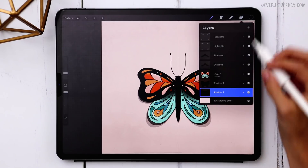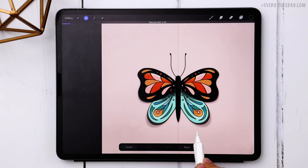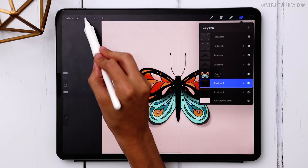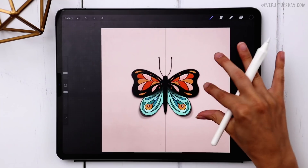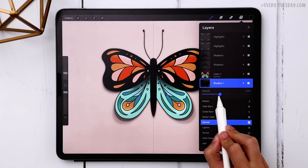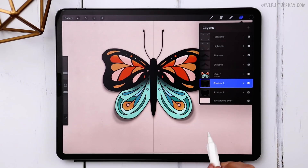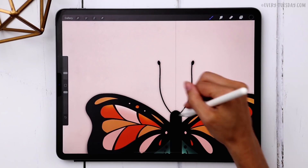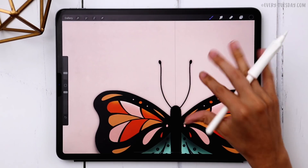Now apply a Gaussian blur to both shadows. Start with shadow two: hit the magic wand, choose Gaussian blur, and drag up to about four and a half percent. For shadow one, apply Gaussian blur at about three percent — don't blur it as much. Shadow one may still be a little too dark, so bring its opacity down to about 30% since shadow two underneath is already adding darkness.